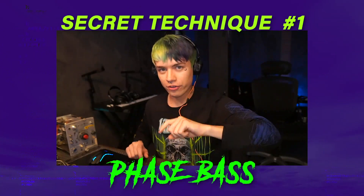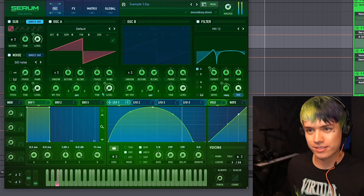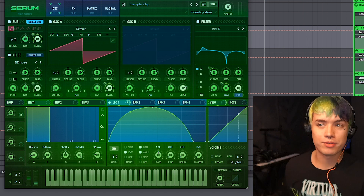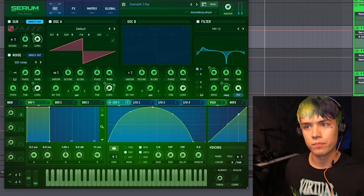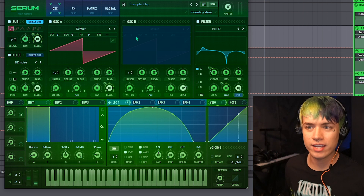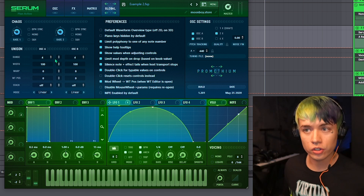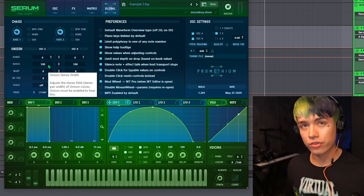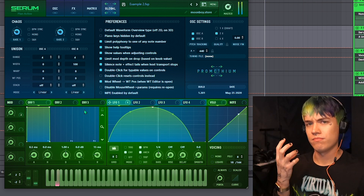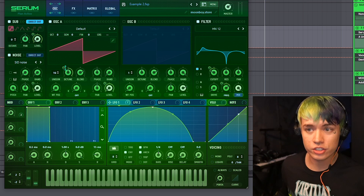Bass number one — I call this the phase bass. The technique is very simple: start with a basic bass, a regular wub, turn the voices all the way up to 16, turn the random down — that creates the effect. Now here's the secret trick: go into the global tab of Serum, turn the width down all the way to zero. Then make a couple more tweaks — you automate the detune.